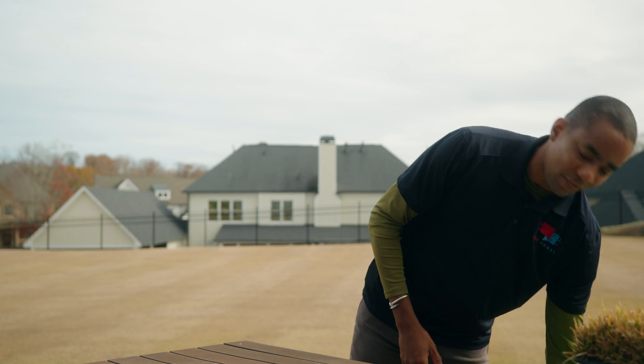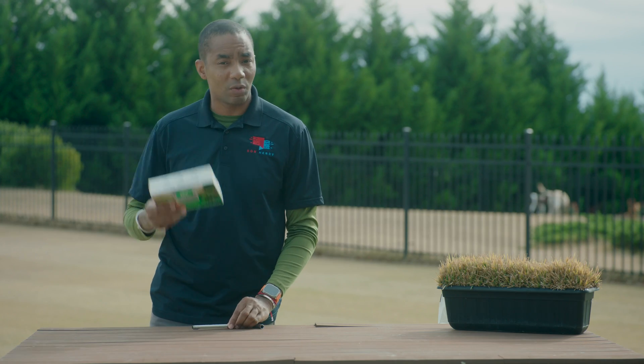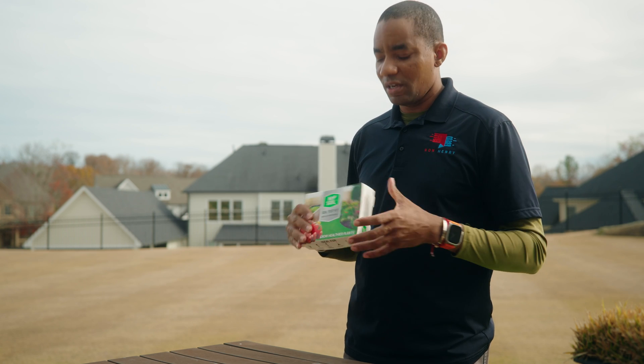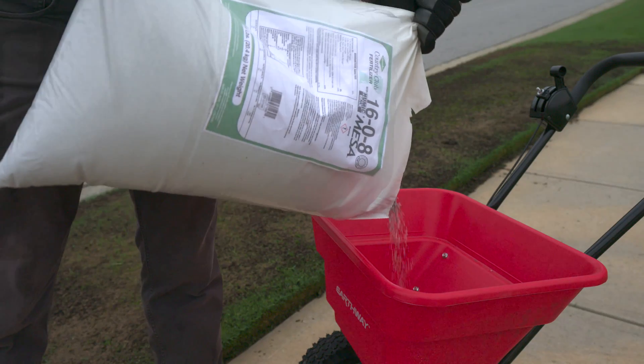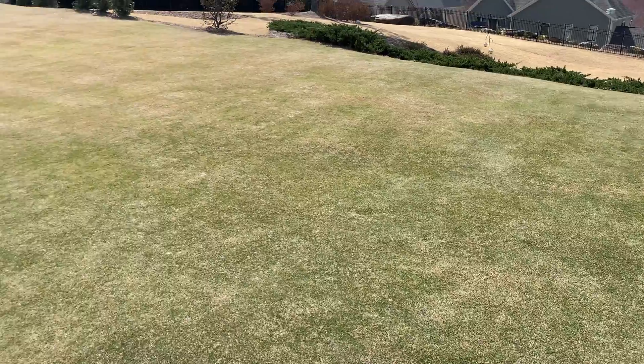The first tip is on the topic of soil testing. I did say the first tip wasn't gonna be much fun, but stick with me here. I highly recommend that you get a soil test this time of year because this is something I can guarantee your competition isn't doing. A soil test is gonna tell you what nutrient deficiencies you have in your lawn. It's gonna allow you to get ahead of the competition once the warmer weather arrives.